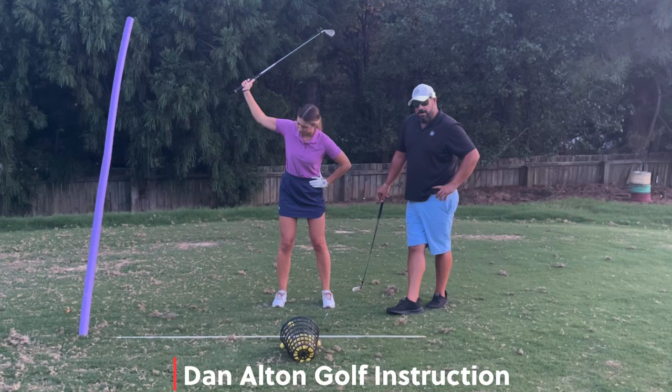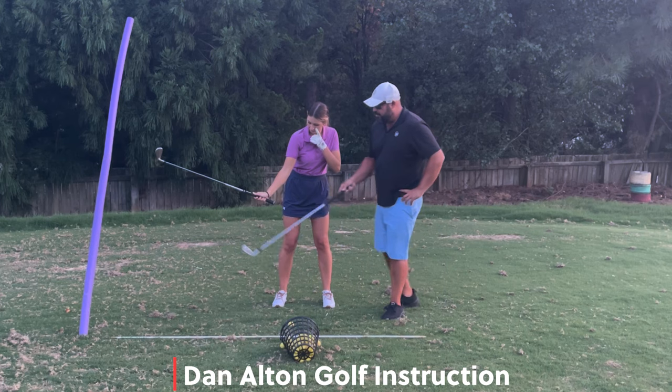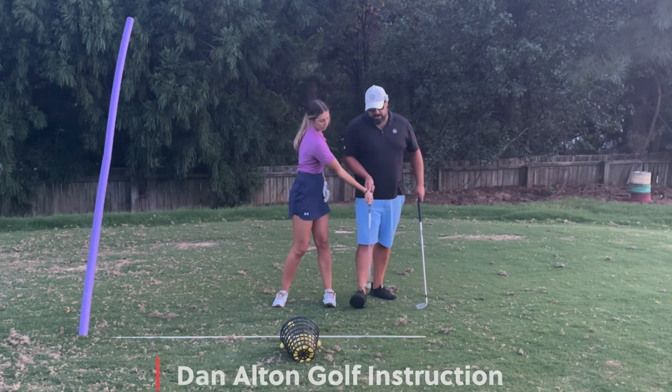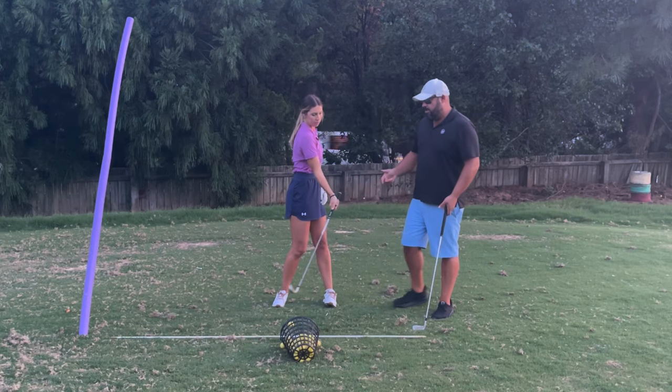The golf ball right there is the finish line. If she just takes the handle from the top and it gets to the ball, the club head's way back here. She has no choice but to pull it even further. She'd have to turn, she's gonna lose a lot of speed, the ball's gonna go out to the right — or she'd have to roll it to square it up, and she'd hook it.